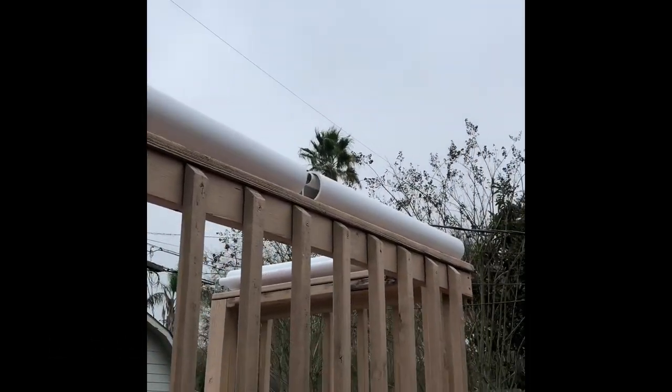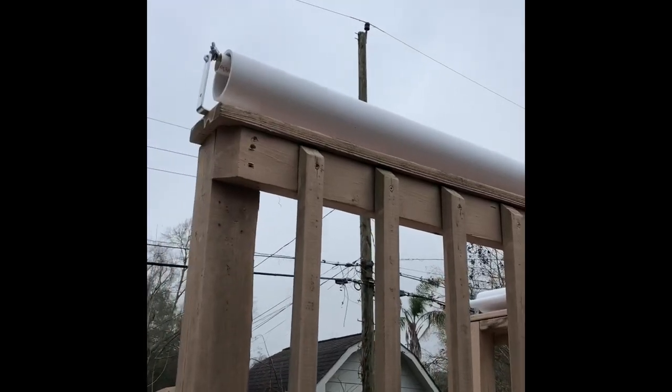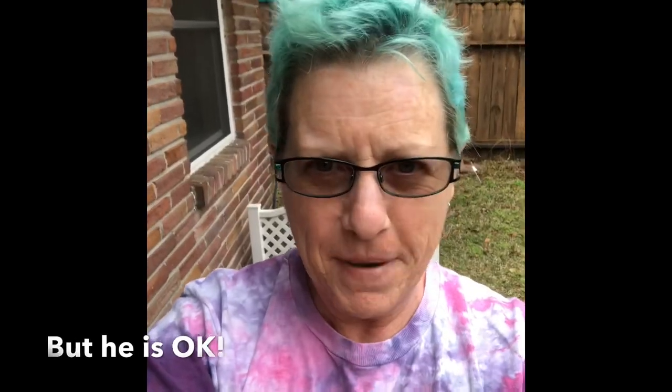There are my coyote rollers — we'll see if this keeps him off the roof. Well, it kept him off the roof, but let's see what he did. He didn't make it.